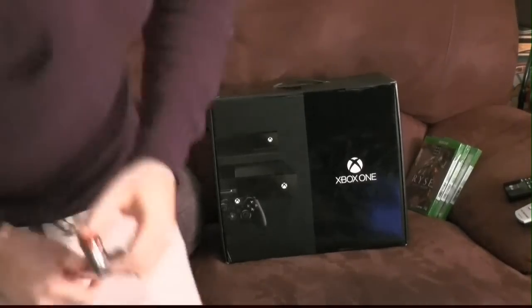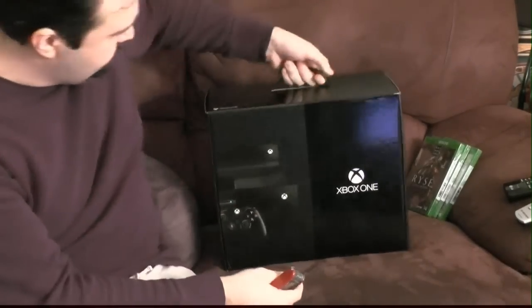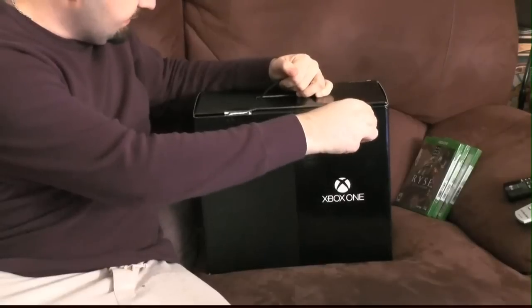All right, here we go — Xbox One. There are two stickers on the box.